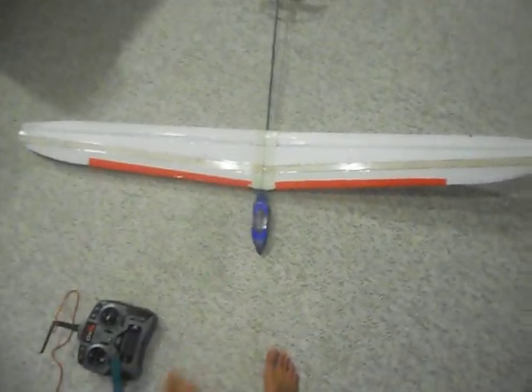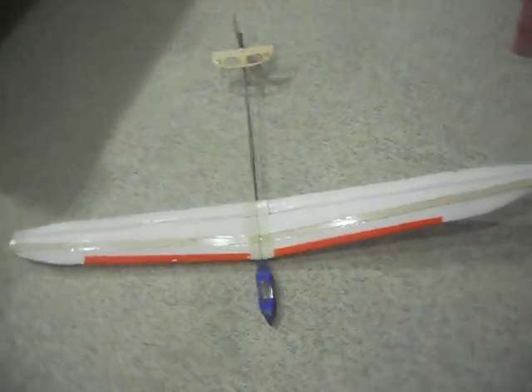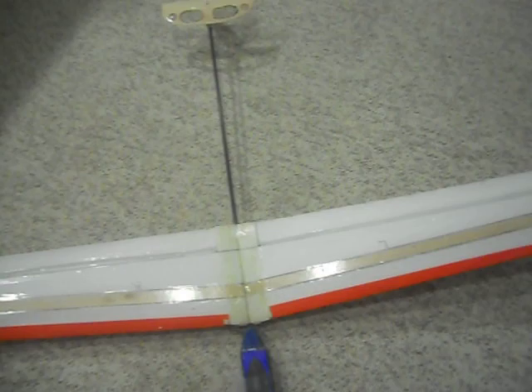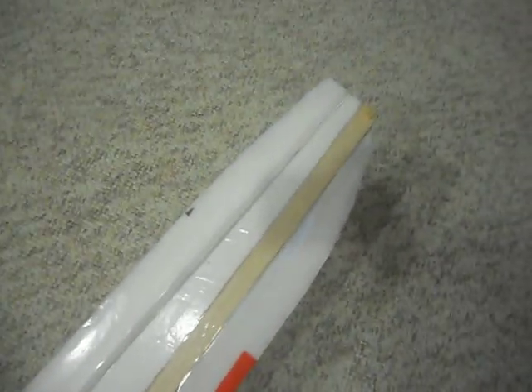What I did is I used the Super G wings — the design — so I copied the specs of that. For the wing specs, it's a 59-inch wingspan. The root chord is 7 inches and the tip chord is about 3. I have my peg there with two barbecue screws. The root of the aileron is 2 inches and the tip is 1.